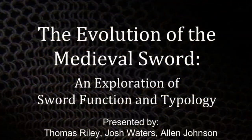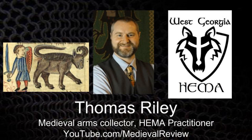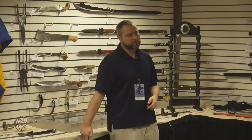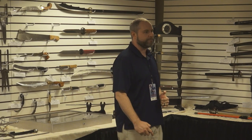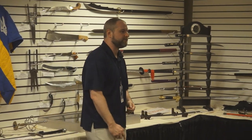Hopefully everyone's here for this topic — we've closed the doors and you're stuck with us. My name is Thomas Riley. I'm a weapons collector, a historical European martial arts practitioner, and I have a YouTube channel called Medieval Review. That odd bull-like creature having a bad case of diarrhea is called a Bonicon — it's the signature for my channel.